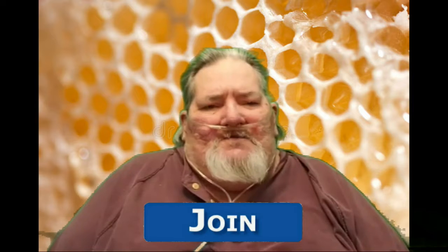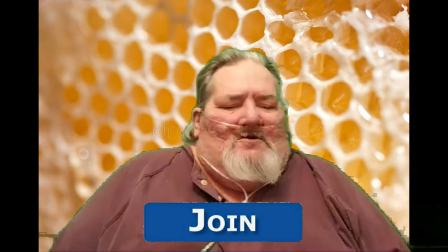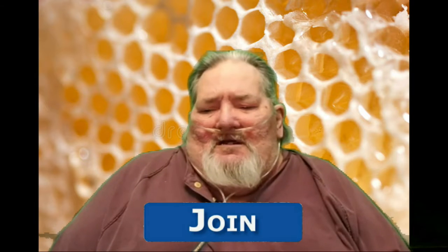Hi guys, it's Will, J.I.G. Preparedness and Info. Today we're going to talk about something that doesn't get talked about very much, so I'm going to cover it right now. It's going to be about beeswax — the uses, the tips, and how we use them around the homestead. Now let's get down to it. We're going to talk about the different things that you can do with it.